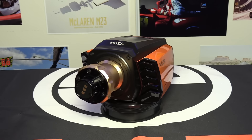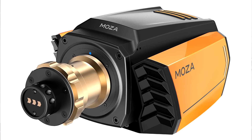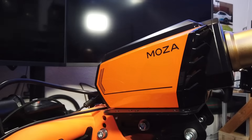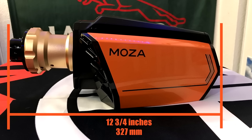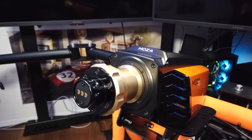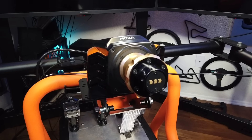Starting with the wheelbase features: the R16 produces 16 newton meters and features a full aluminum case in two color schemes — black with white logos and green accents, or orange and black with black, white, and gray accents. The base has a racing-inspired shape with almost Lamborghini-type lines done in an aggressive yet artistic way. Overall dimensions are about 12¾ inches (327mm) long by 6¾ inches (170mm) wide by just over 5 inches (130mm) tall — quite compact compared to other direct drive wheelbases.